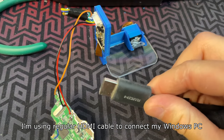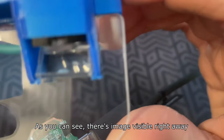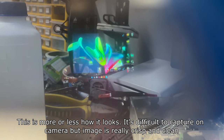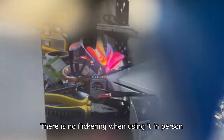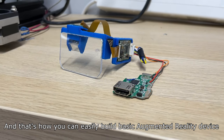I'm using a regular HDMI cable to connect it with my Windows PC. As you can see there's an image visible right away. It's difficult to capture on camera but the image is really crisp and clean. The flickering which you see here is only visible on camera — there is no flickering when using it in person. And that's how you can easily build a basic augmented reality device.